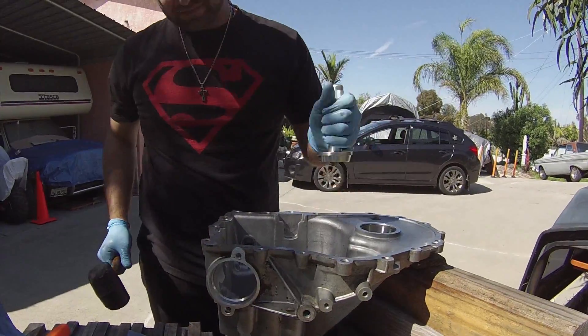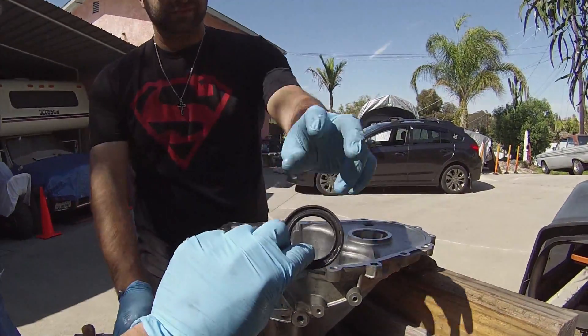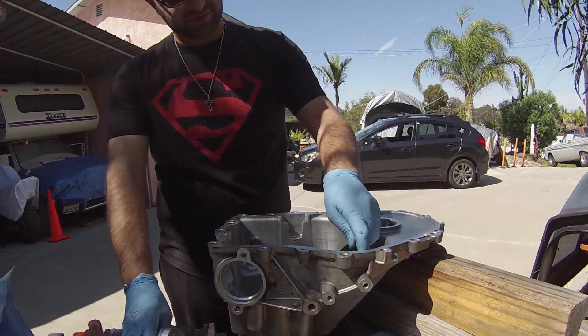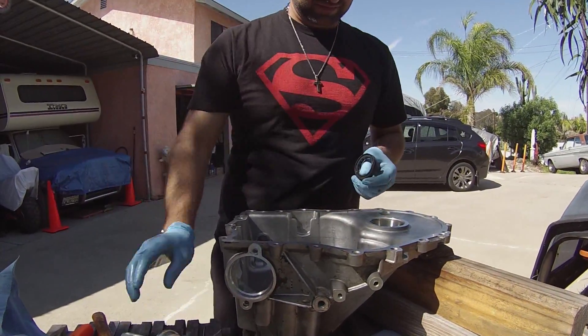Now we install the second one — which you guys don't have to see, you already saw us do that — and then we'll get to putting all the gears back together for you guys.